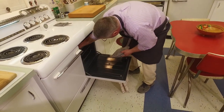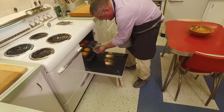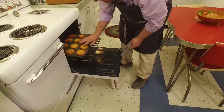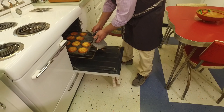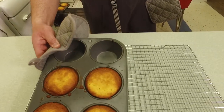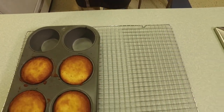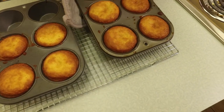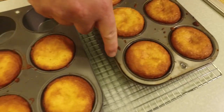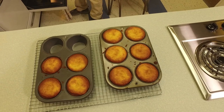The timer went off. If you tap on the top and they spring back, you know they're done — of course you can always put a toothpick in as well. They look so golden brown and yummy! They smell so good. As you can see, they're kind of starting to separate and pulling away from the rim of the pan.